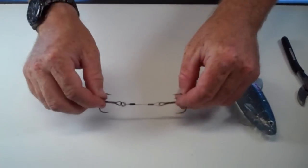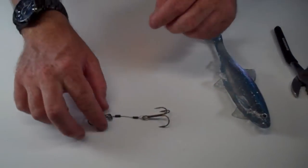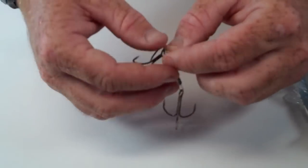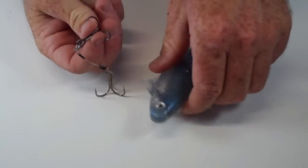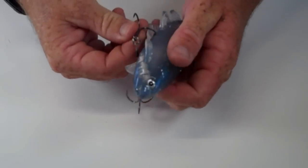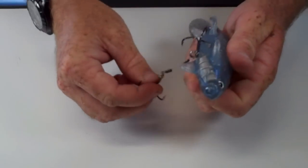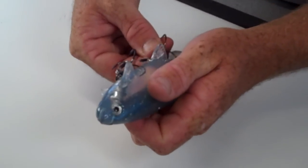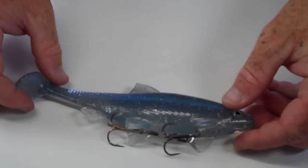You can have a 15-pound bass out of Clear Lake here yanking on that, and that will not come loose. You've got your split ring here. This is what it's going to look like as a final product. And there you go.